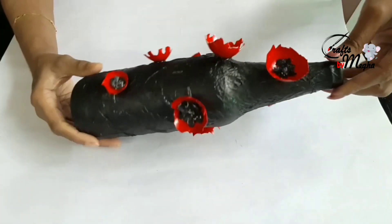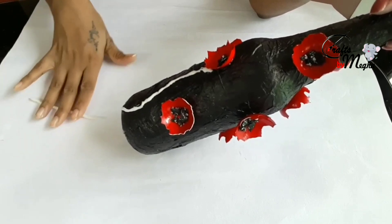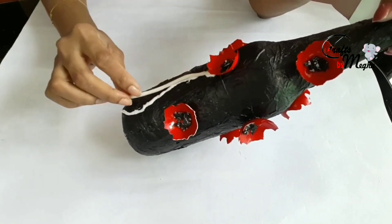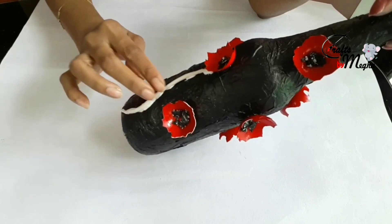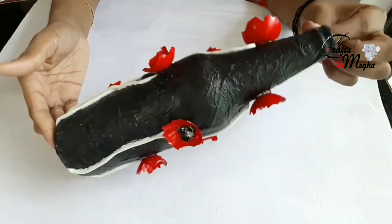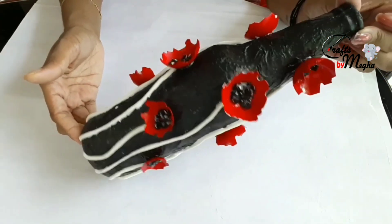I'll stick it again. We will put all the clay in the hole and thread. I'll add homemade air dry clay. We'll put it in the bowl. We will stick it again. I'm going to put it in a dry place.